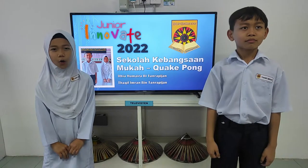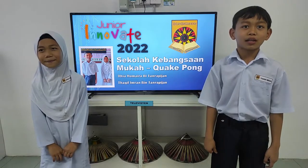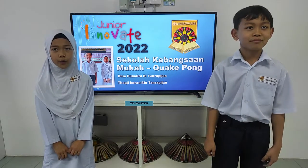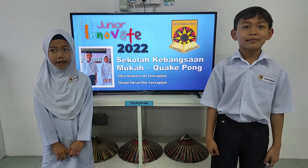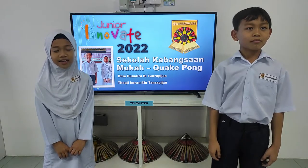Hello, my name is Diyah Umaira Binti Tanrapijay. And my name is Tatum Timurand Binti Tanrapijay. We are from SK Mukha. Today, we will be talking about our project of our vision of a wonderful Malaysia. Let us begin.